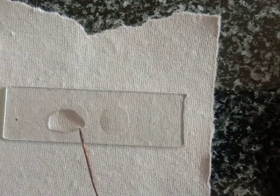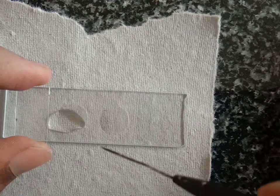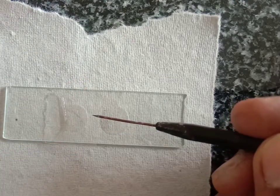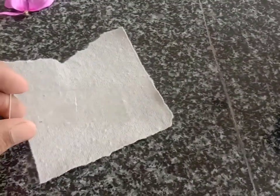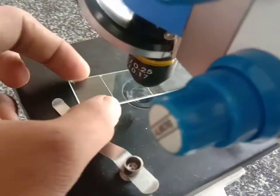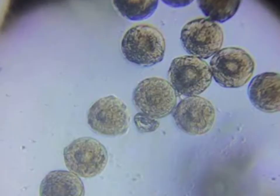After dusting the pollen grains, put a cover slip on the slide with the help of a needle. Put the cover slip on and watch it under the microscope. When you see the pollen grains, count and note down the number of pollen grains observed in a tabular column.